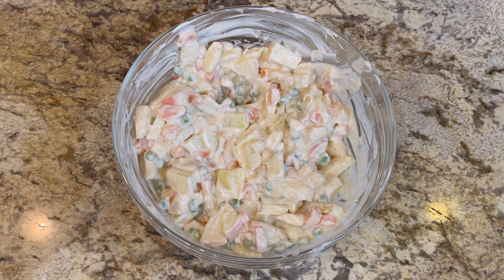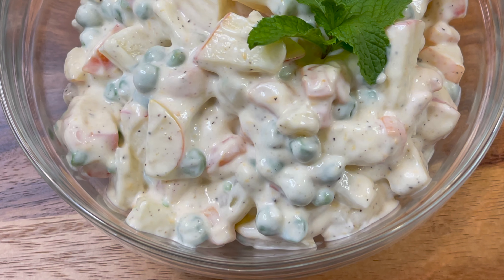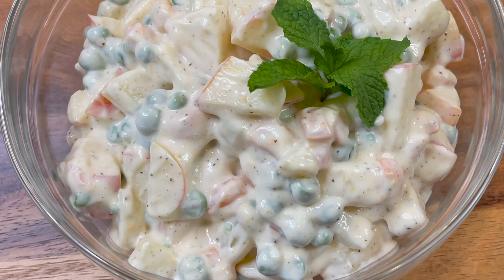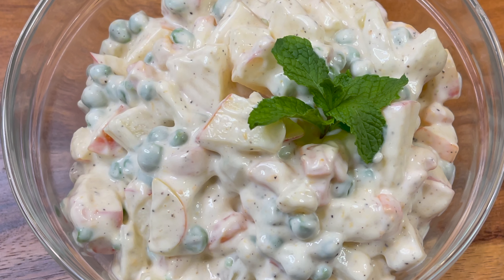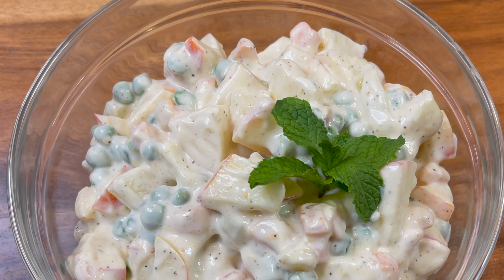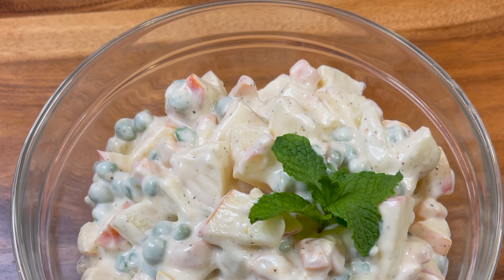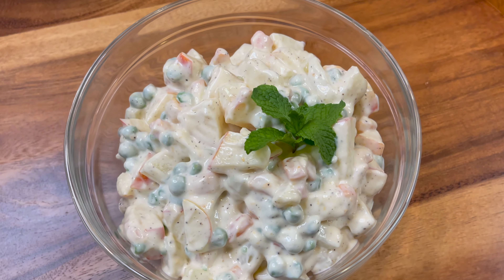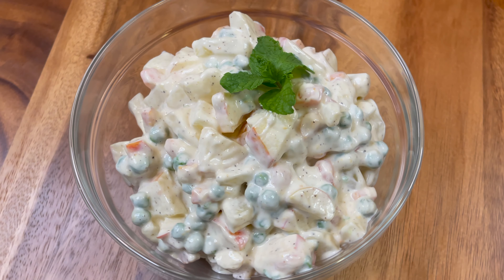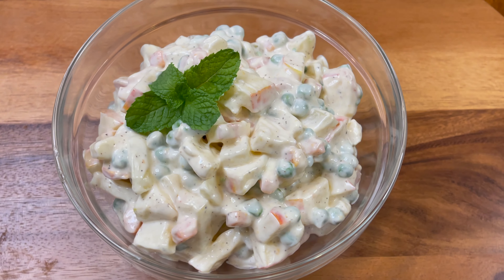Our delicious Russian salad is ready to serve. You can see how amazing it looks — the salt, pepper, sugar, all the ingredients were perfect. The seasoning was amazing. I would highly recommend you make this for your next party. You can see the veggies and apples separately, and the taste was just as I remember from restaurants in Pakistan.